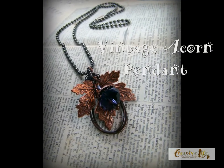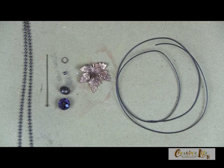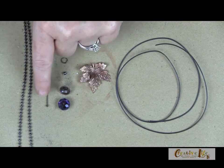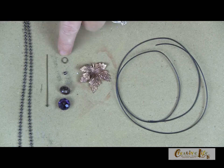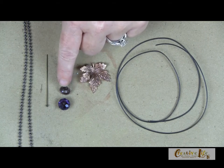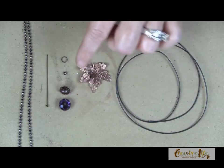Now let's carry on with the fall theme and create a vintage inspired acorn pendant. With a couple of findings and a few jewelry making techniques, that's all you'll need to create this make-and-wear project. Before we begin, here are the materials you'll need: a ball chain or any kind of string material such as leather cord, a head pin — mine has a little decorative ball at the end — a jump ring, a little seed bead, a spacer bead, a bead cap, and a faceted bead. That will make the acorn.